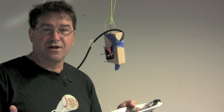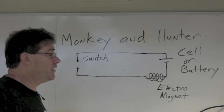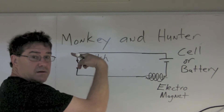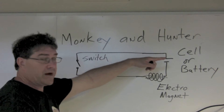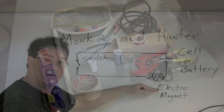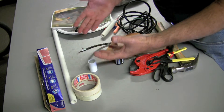The Monkey and Hunter device is a very simple circuit. All it is is a switch on one end, a battery or cell on the other end, and an electromagnet. That's it. I'm going to go through all the material you're going to need in order to build this simple projectile device.